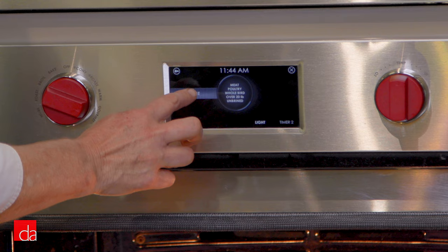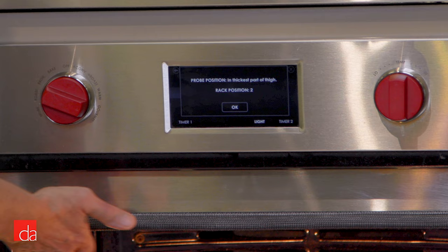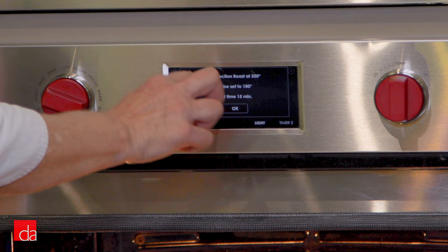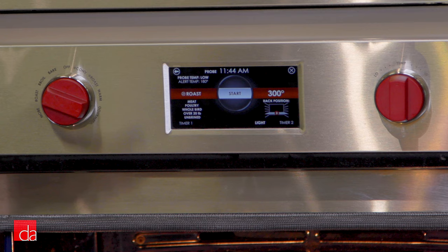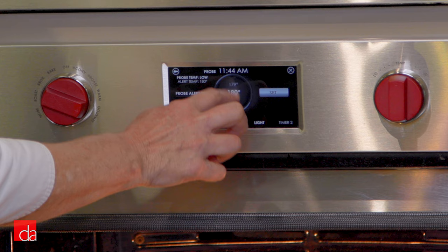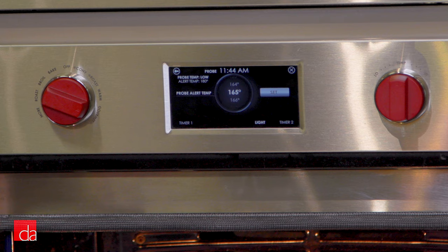Put the probe in the thickest part of the meat, which we've already done, and hit OK. It's going to cook a convection roast at 300 degrees. The probe is set to an internal temperature of 180 degrees with a rest time calculated at 15 minutes. One of the nice features about the gourmet mode is that you can change it — you can set it however your personal preferences are. So I'm going to push the probe button and reset it to an internal temperature of 165 degrees, because I'm going to let my turkey rest for 45 minutes, which will bring it up to the proper temperature.